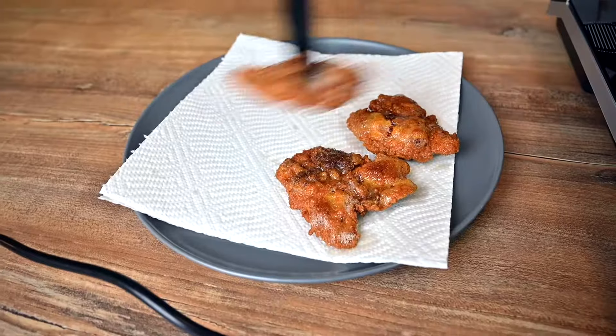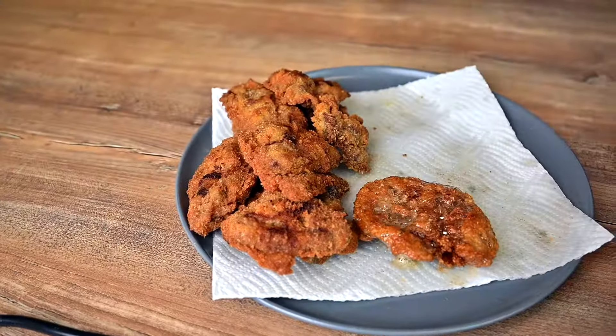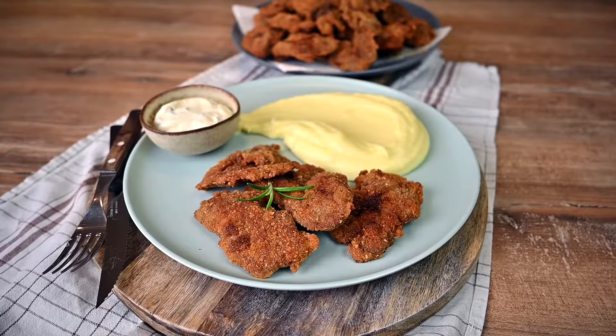This recipe is super easy, but there is one thing that can ruin it and that's frying the livers for too long. This would make them lose all the juiciness and become dry. And we are done.